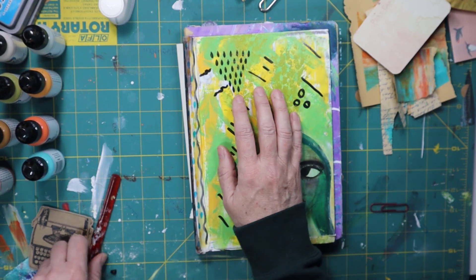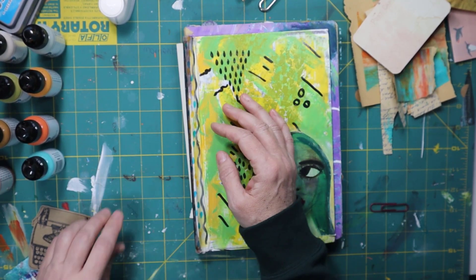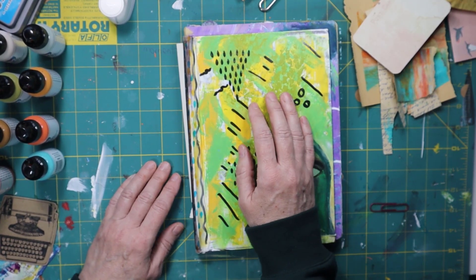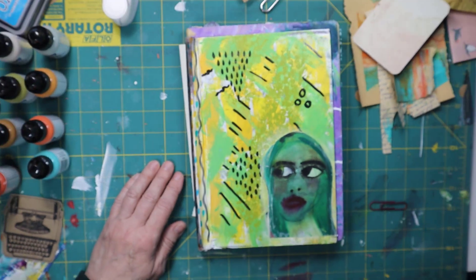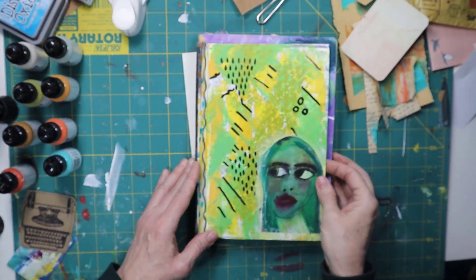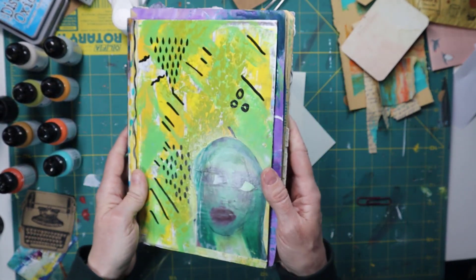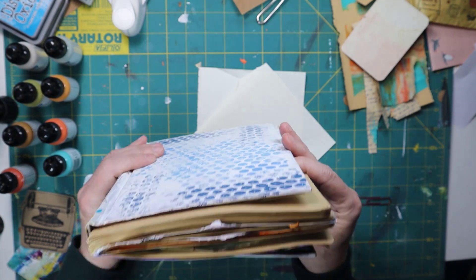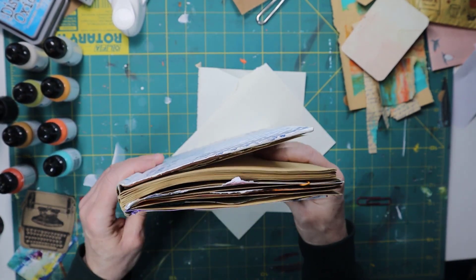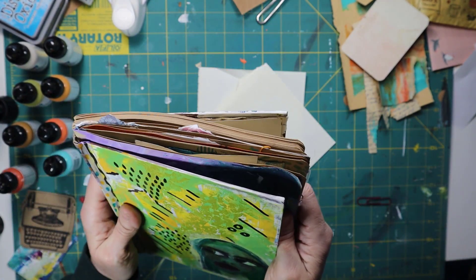What I'm going to do today is show you what I just created and then recreate it for you for those who might want to try it at home. This is a junk journal that I made myself — I gutted it, made the signatures, glued it in place, and am now creating in it.